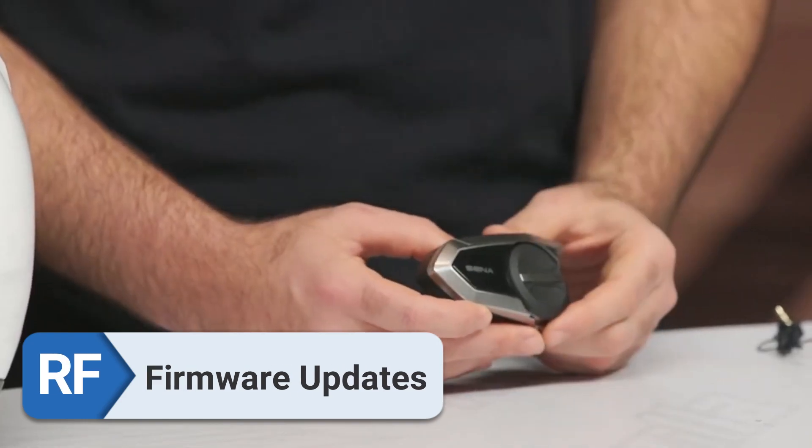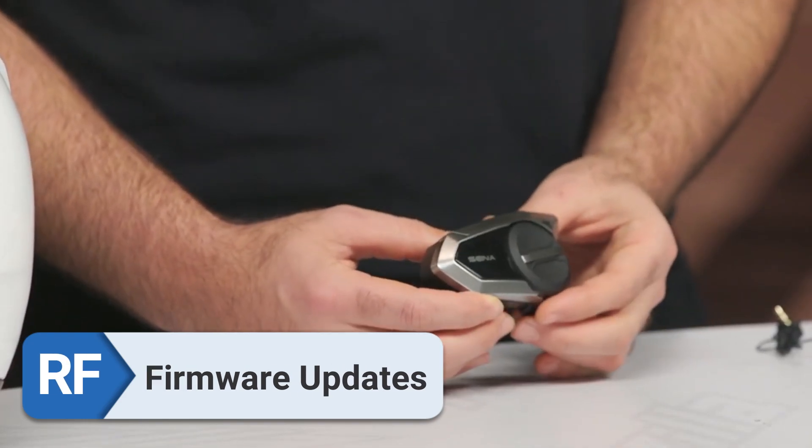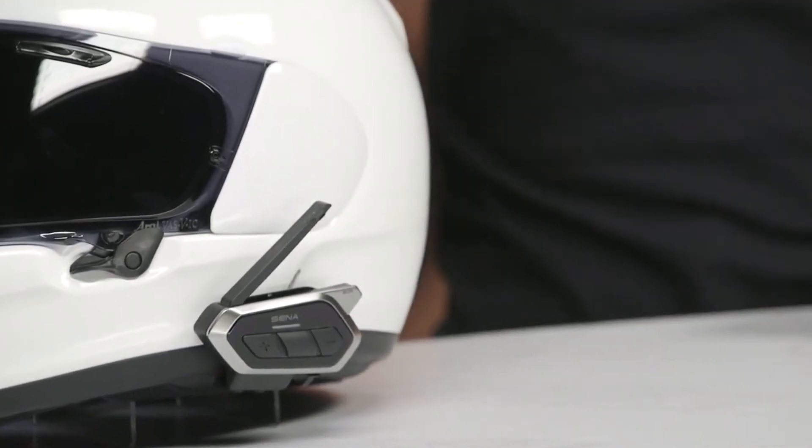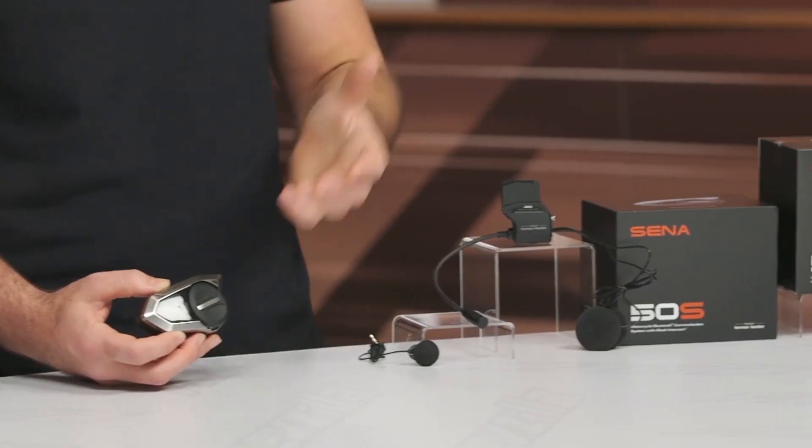Firmware updates. Firmware updates are often made available by Sena, and in my experience they improved the operation of the headset as well as the safety features it has.